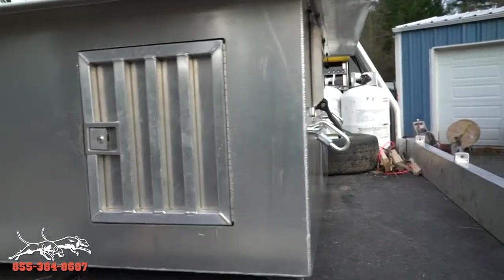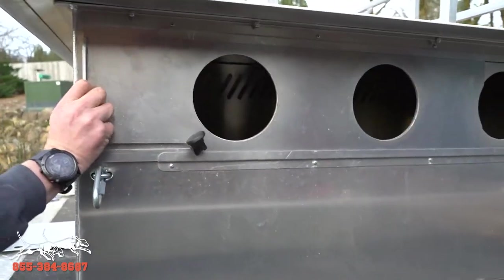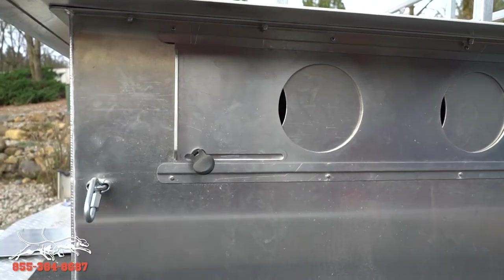As you come around here, I'll show you the doors. Quick, easy slide — you can rig them and close them down. Leave a little bit of air there; you don't want to close them all the way.